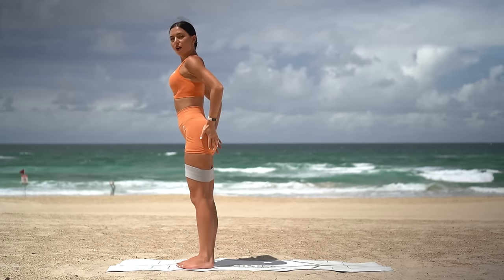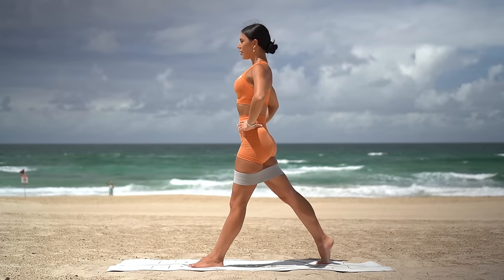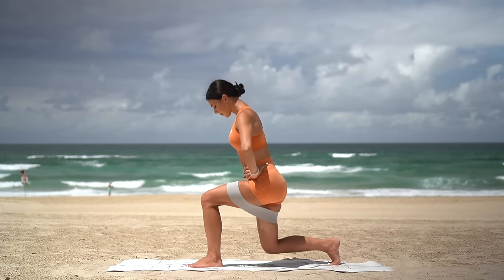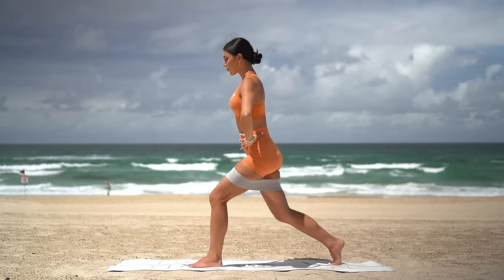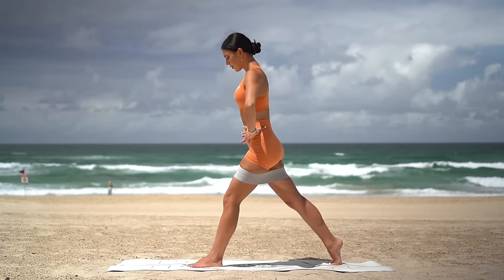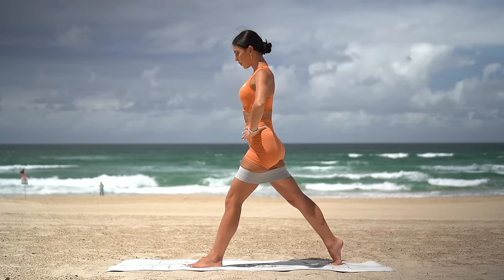You guessed it — other side. Step your right foot back, preparing for your lunge. Make sure your spine is nice and straight and slightly hinge forward from your hips. Inhale lunge down, exhale press up. Really powering through both legs here. You can do it. And last one.